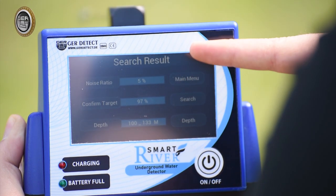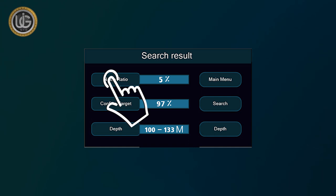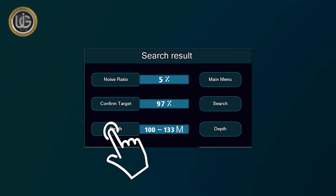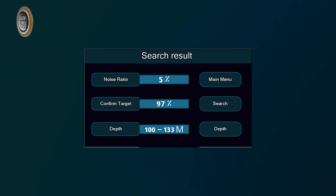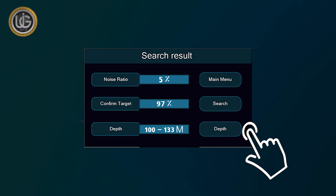The device will analyze and show the final results automatically. The following results will appear when confirming the presence of water: (1) Noise — the percentage of noise in the search area resulting from proximity to energy sources, telephone networks, metals, mobile phones, or electronic devices; (2) Target Confirmation — the percentage confirming the presence of water in the search area; (3) Depth — the depth within which water is likely to exist, for example between 100 and 133 meters, with 5% noise and 97% target confirmation. The results screen also shows icons for Main Menu, Search, and Depth — the last of which can be clicked to reselect the depth if it does not appear in the final results.